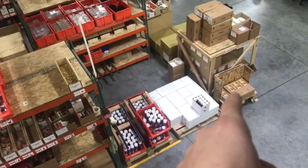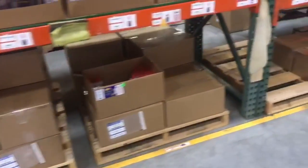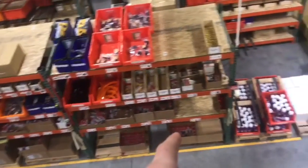Then we pulled the 2P10 kits out and put them here, and that allowed us to get a full pallet of 10 ounce of all four glues down there. So a lot less restocking, and easy to pull a pallet down.